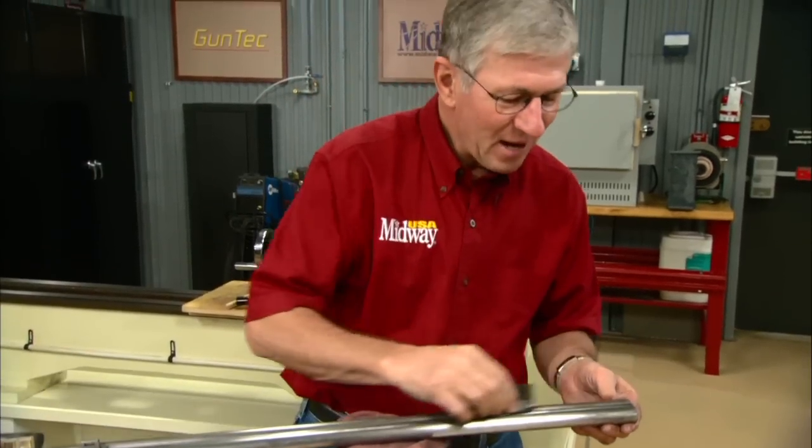If you've ever got a rainy day with nothing to do, polishing out a set of shotgun barrels might be just the ticket. I'm Larry Potterfield with MidwayUSA and that's the way it is.